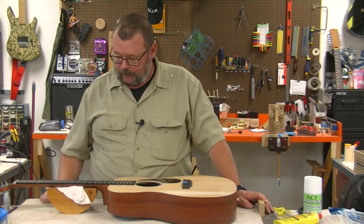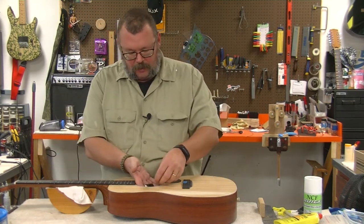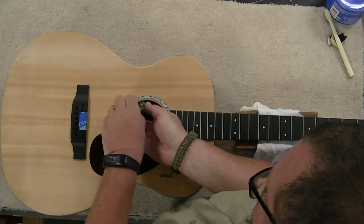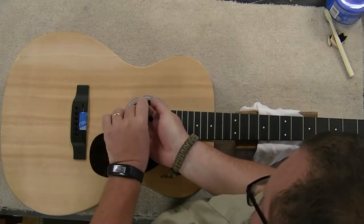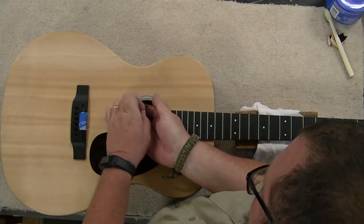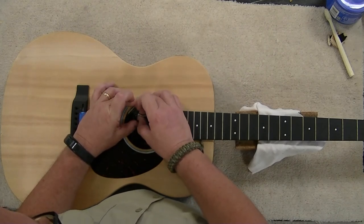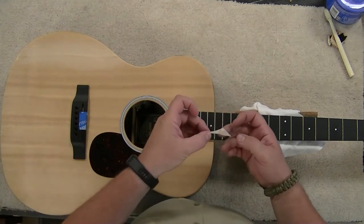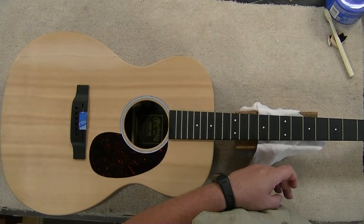Last video for the Martin X Series Triple O, I had some double-sided adhesive that I thought was going to work. Turns out it wasn't going to work. There is a little recess in this plastic mounting plate and it was not thick enough to really securely adhere to both the mounting plate and the back of the sound board.